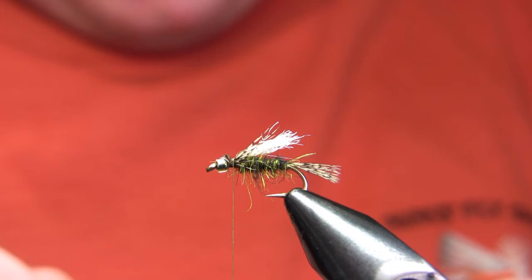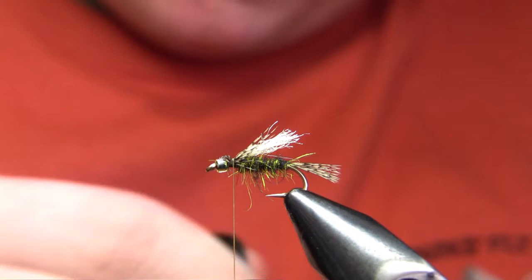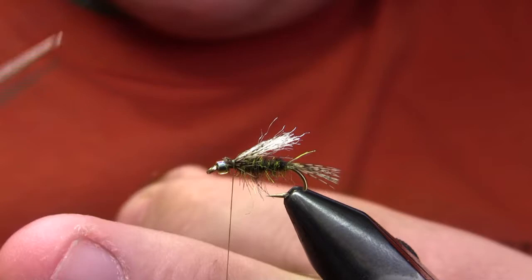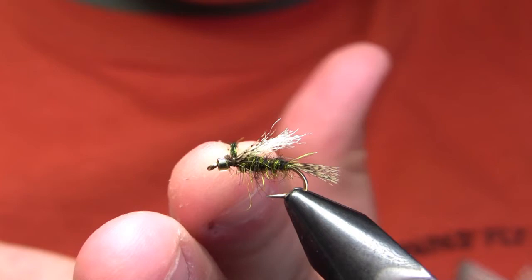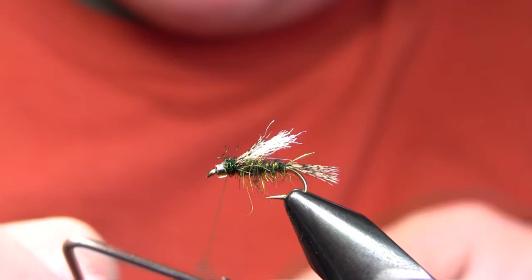The head on this fly is going to be Peacock Black Ice Dub. But before I dub that on, I want to apply a little bit of super glue right to the wing tie-in point to secure that wing. Generally when you're tying with a synthetic like this and you don't tie it up the entire shank, you want to secure it somehow. Unlike natural hair which will compress where you tie it in, synthetics aren't going to compress and so it's easier for them to pull out. The super glue is a little reinforcement to keep that from happening. The head isn't very big — I'm basically just covering up the wing butts with a few turns of Peacock Black Dubbing, then whip finish.